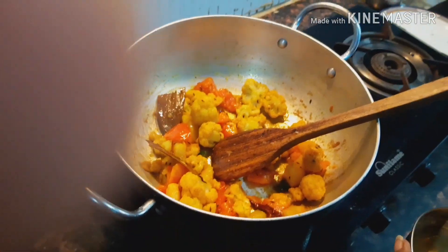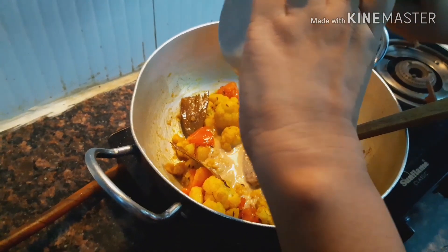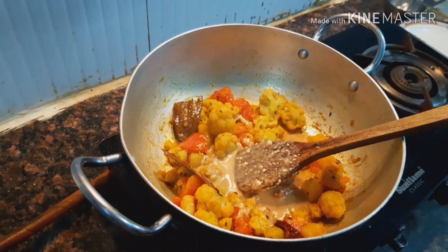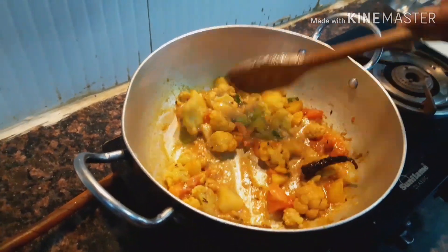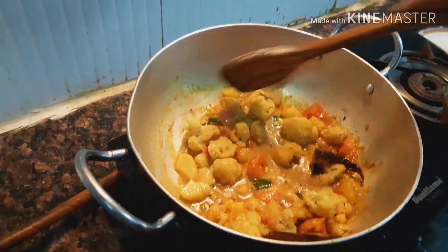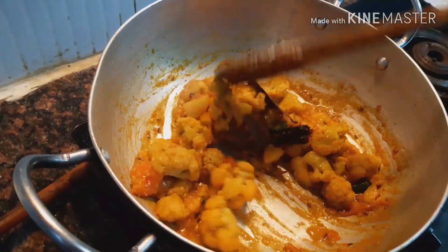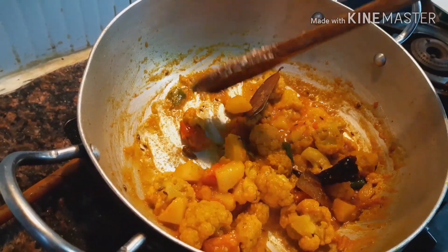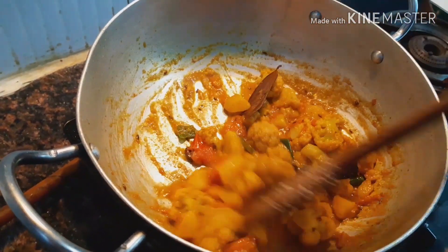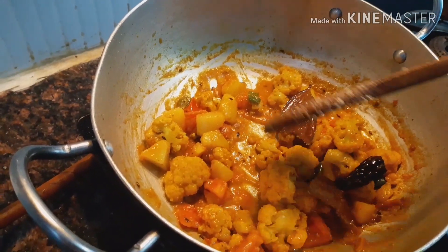...I will put the mixed masala in and fry it well. Fry it on medium flame for 5 minutes. When you see the oil separating from the masala, you will know the masala is ready — and you can see the color changing beautifully.